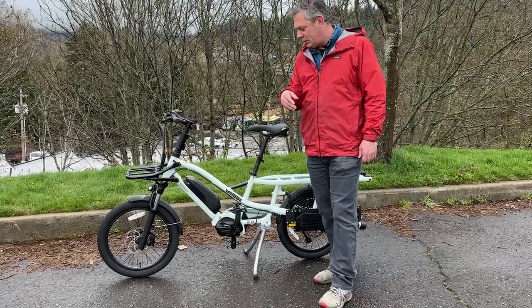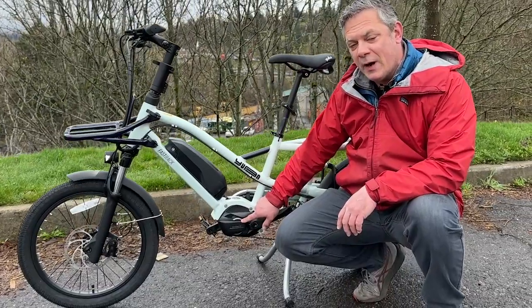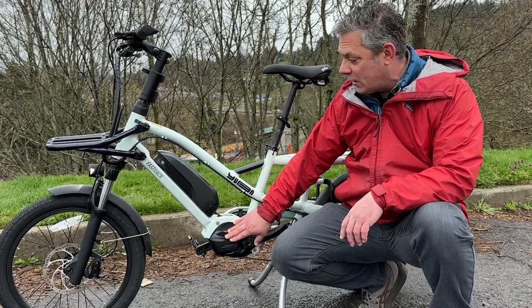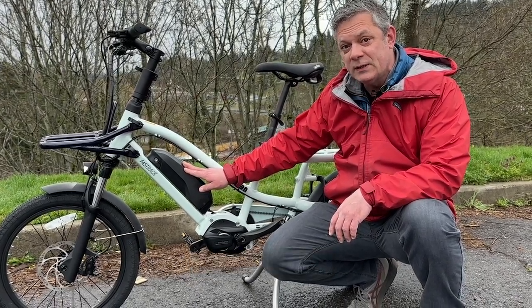Let's talk about the heart of the machine here: the 250-watt Shimano Steps E7000 mid-drive pedal assist motor, capable of speeds of up to 20 miles an hour and 60 newton meters of torque, which is coupled with this 504-watt battery, which has a maximum range of 56 miles.